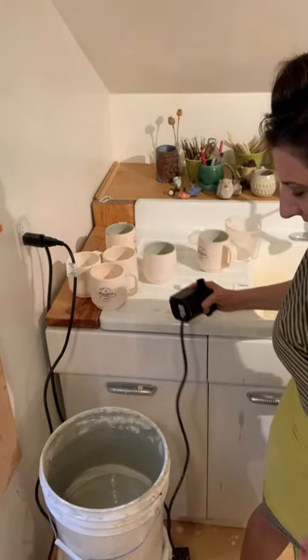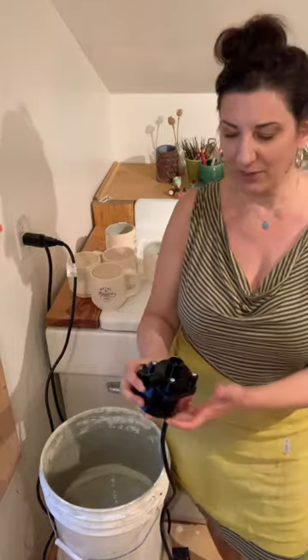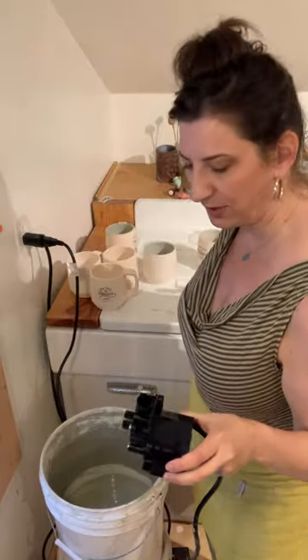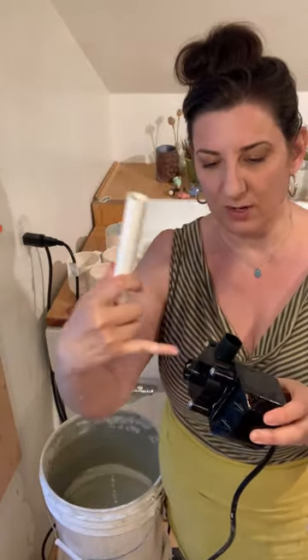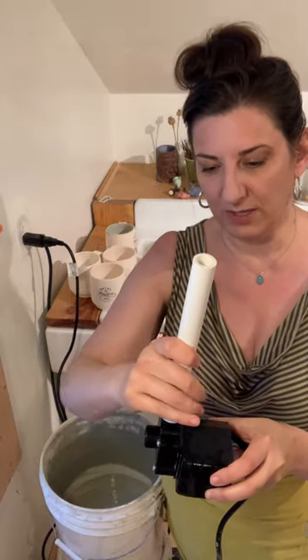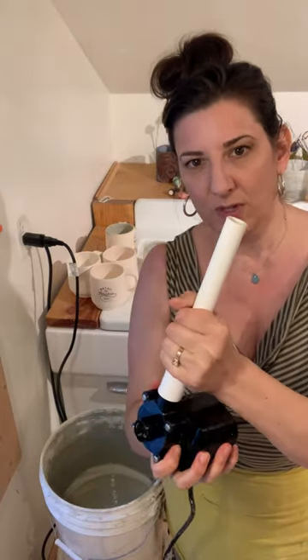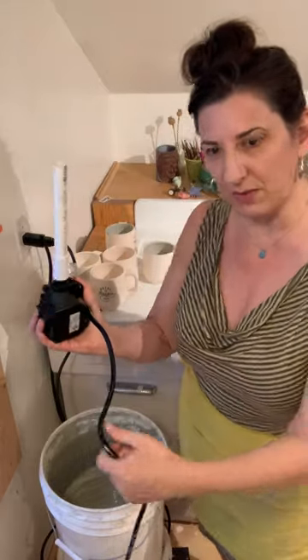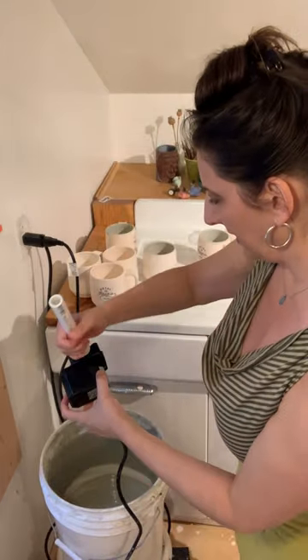Instead of using pressurized air, I'm going to use water — and you're going to use it with glaze. The water goes in here and comes out here for the glaze. I'm going to put a little PVC pipe on it as an extension and pop it right into my glaze bucket. Now these just plug into the wall so they're always on, and that's not really what you want when you're glazing — you don't want your glaze just flowing constantly like a fountain.